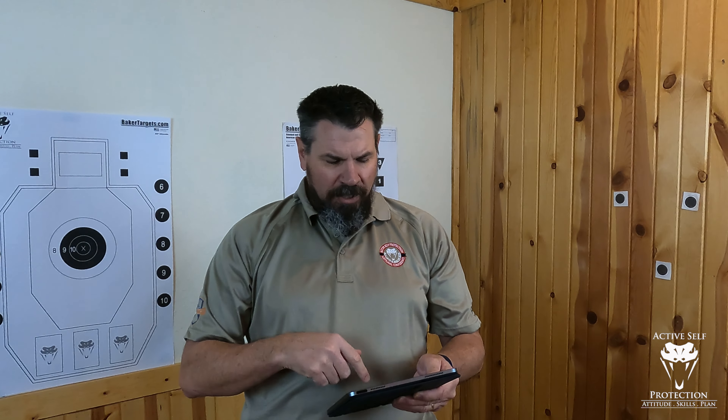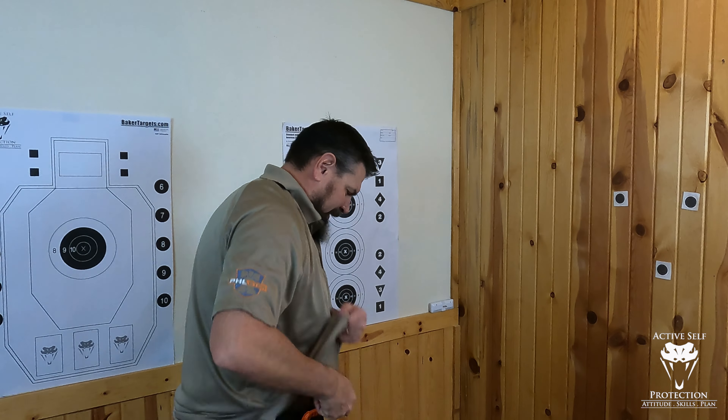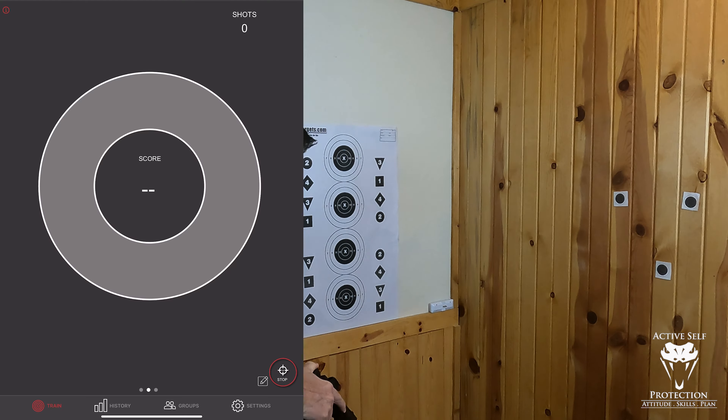Moving right along. Challenge number eight is shoot 100 shots or more in one day. This does not all have to be in open training or any specific drill — it's 100 shots total in any of these. So I'm just going to do the open training and crank off 100 dry fire shots. Hopefully by the magic of cinematography we get through this a little bit quicker so you don't have to sit here and watch me go at regular speed.